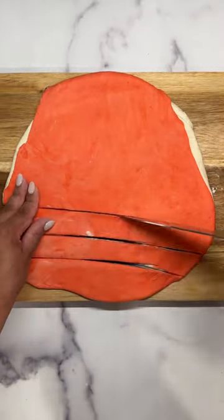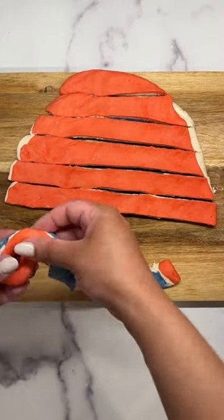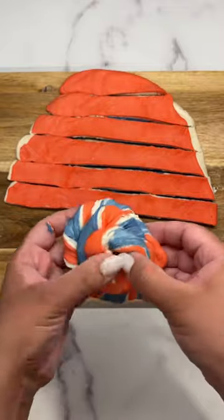I played around with the size and the shape of these just to see what would fit better in the lunch box. I topped them off with a mixture of egg wash and garlic salt. Popped these in a preheated oven at 350 degrees for 25 minutes. Once out of the oven, let them cool for about 10 minutes.